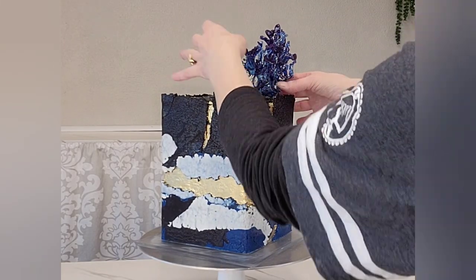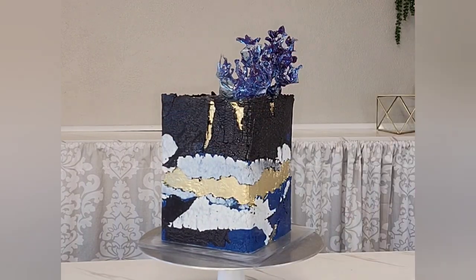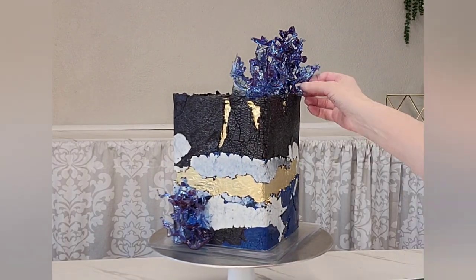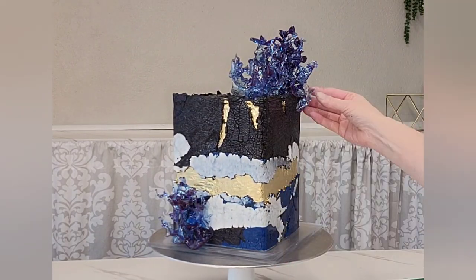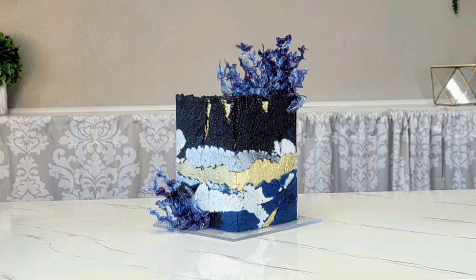Now I just use some piping gel — just a little piping gel on these pieces. A little hint: when you take them out of the water, put them on a piece of parchment paper or a silicone mat. If you put them on paper towels or a towel, it's going to stick, and you don't want that because they're a little bit tacky while they're drying.